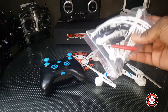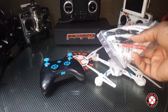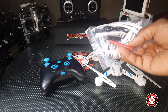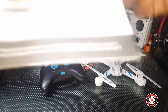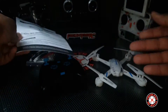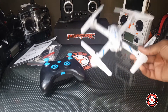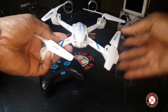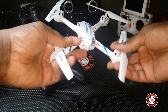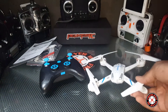We got extra props — no, no extra props. Looks like we have just prop guards and landing gear, and we have a charging cable USB for the lipo. We have a screwdriver and the instructions manual. So that's a little odd for them not to send any spare props, but anyhow, I hardly ever — I don't remember ever destroying a pair of props on one of these size quads.